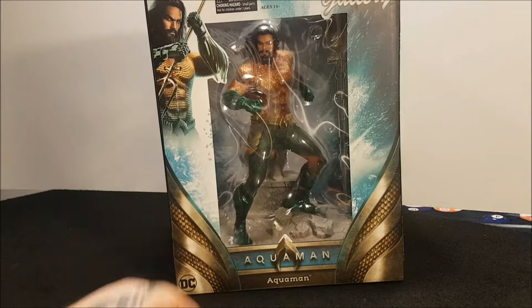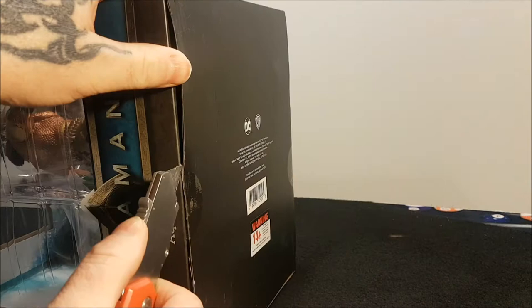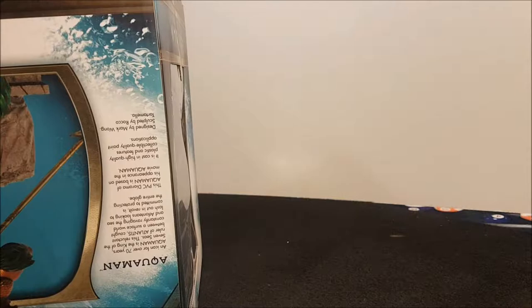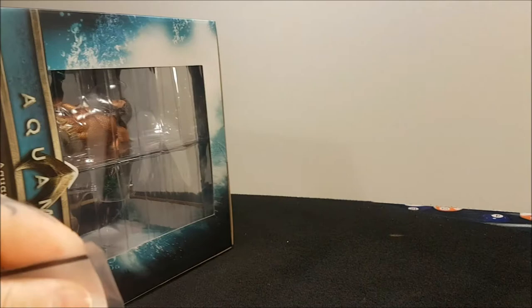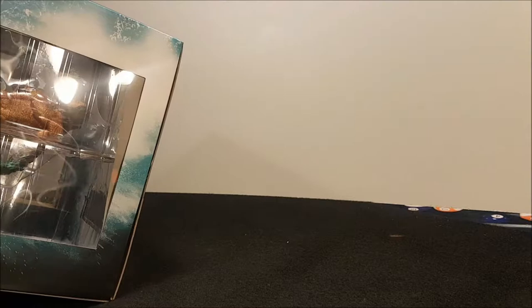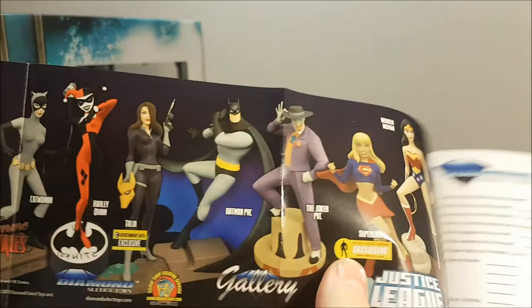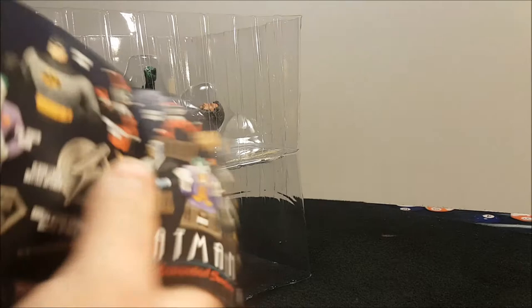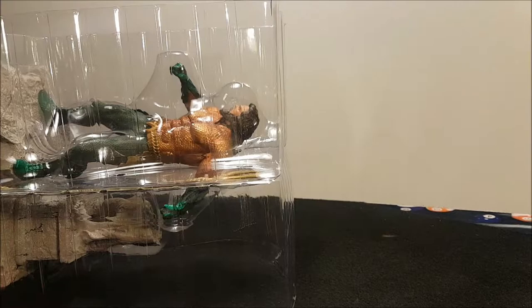We'll open this box — probably fast-forward this bit — my mate Ajax will open it again for me. Inside we've got a little catalogue of all the statues. I'll open it up while he's getting it out of the box. We've got Supergirl with the little figurines, Wonder Woman, Hawkgirl, and on the back a few little busts you can order from Diamond Select Toys.